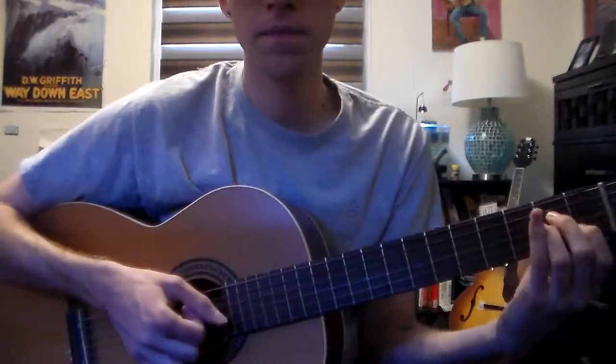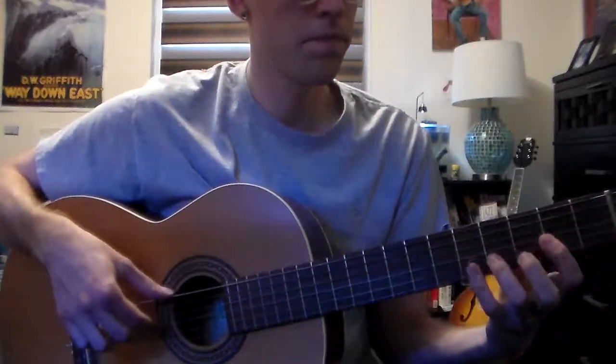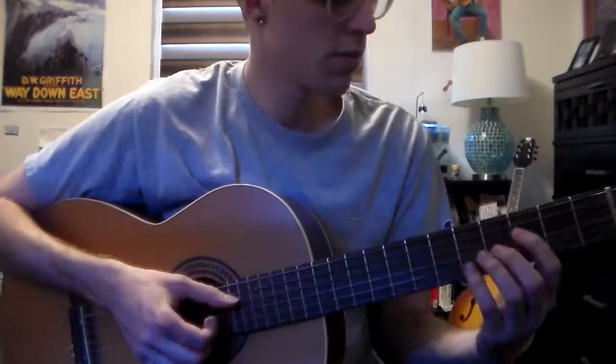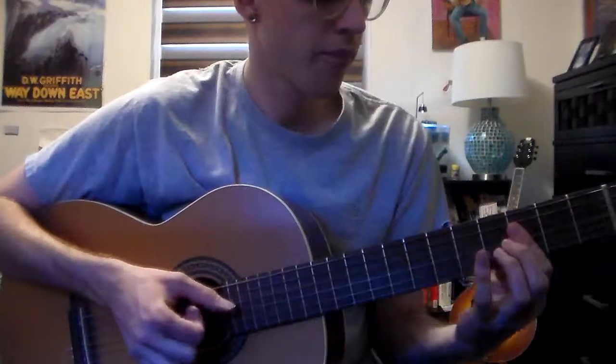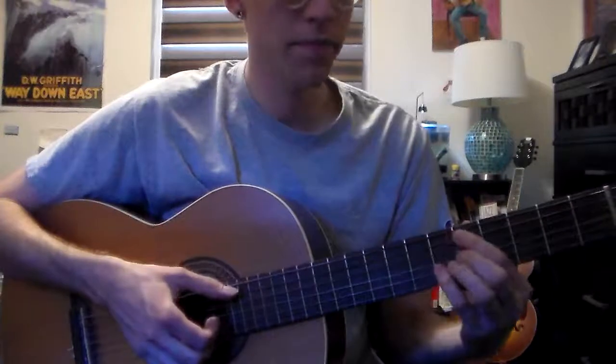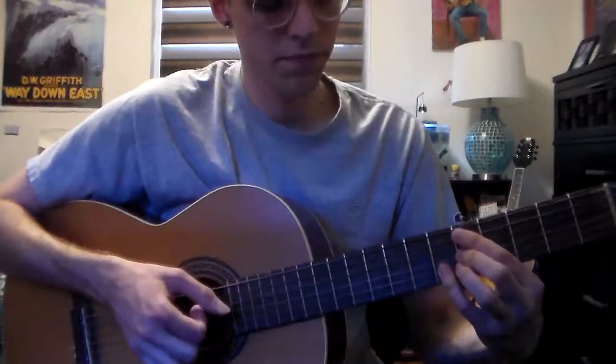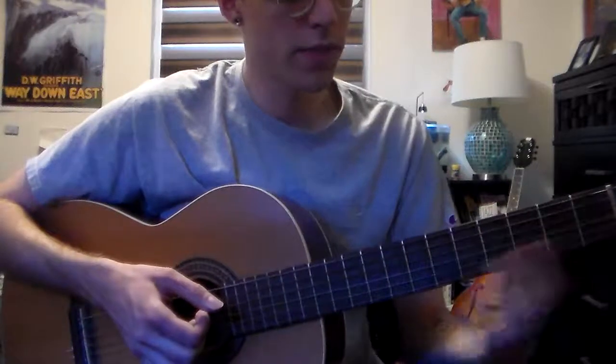And now you have F, where you have the C and the voice lead — how it's going. And now we have the D minor 7.